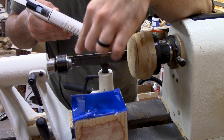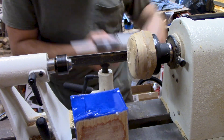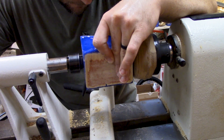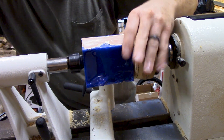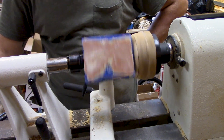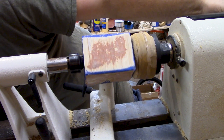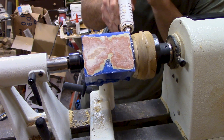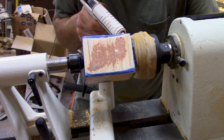I've got my glue block put on here now and I've got it set up pretty close so I can get it on there fairly square. I've already gone ahead and test fitted it and put some lines on here for a good reference to make sure it's fairly straight. I've also got my tool rest up here so I can eyeball how straight it is as well. It's probably not perfect but it's pretty close, so I'm going to go ahead and run some glue around this and make sure I get a good amount to make sure it holds really well.